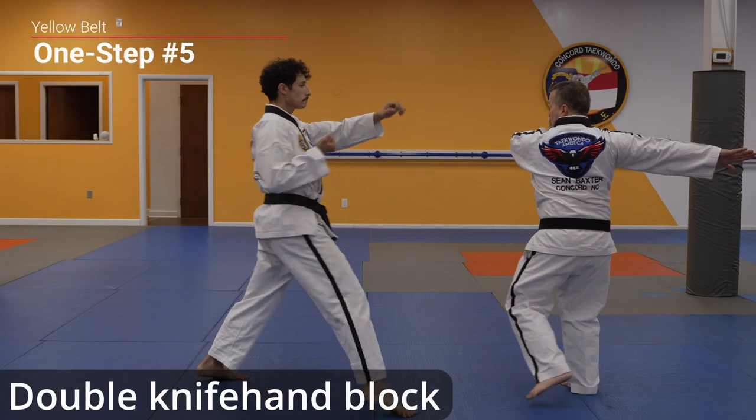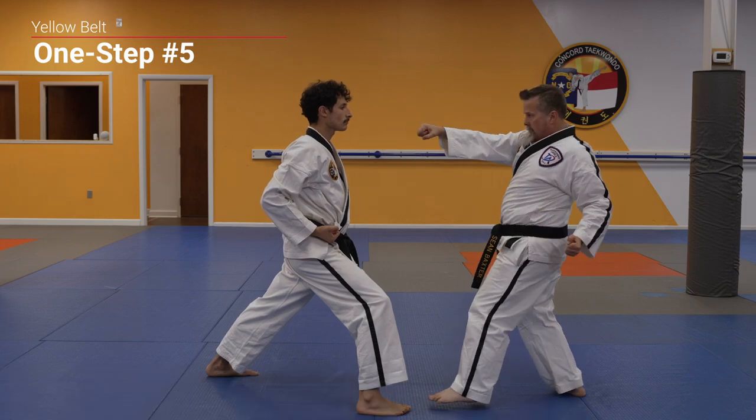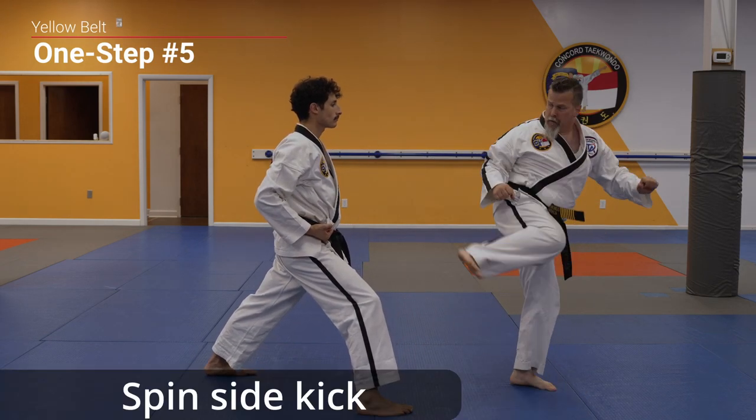Attack! Double knife hand block, reverse punch, hook punch, side kick, spin side kick.